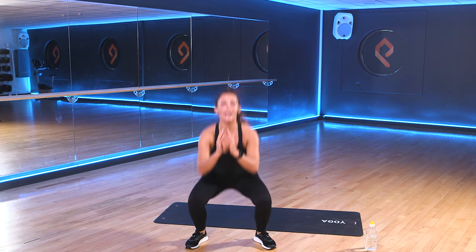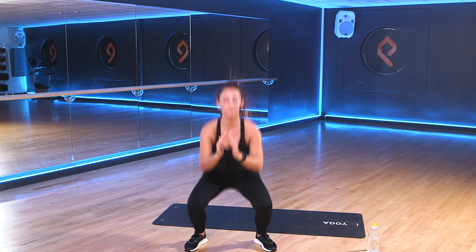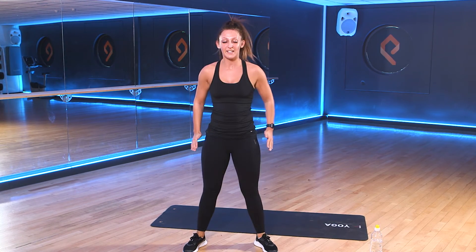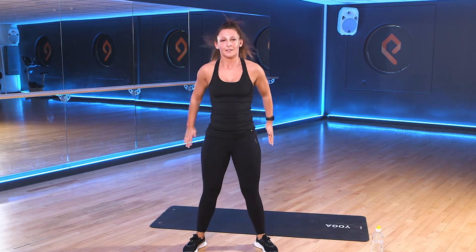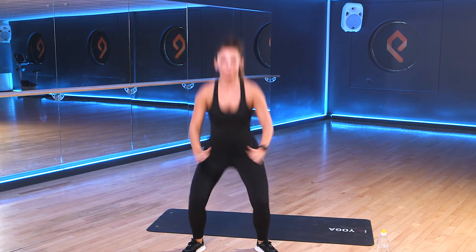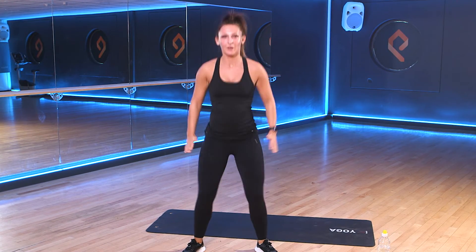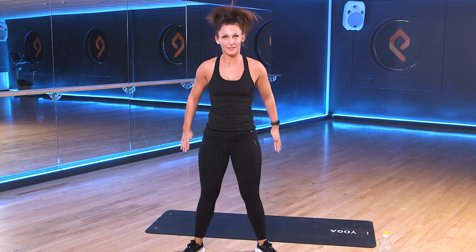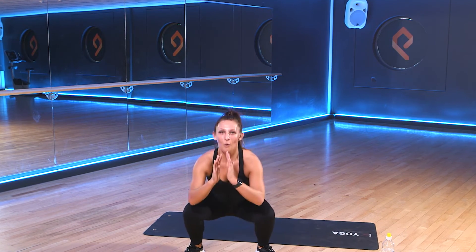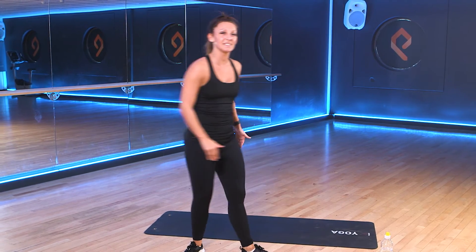So remember to drive up through the heels. Keep those chests up nice and tall. Working for 45 seconds this time. Good work. 15 seconds to go. Keep it up. 3, 2, 1.